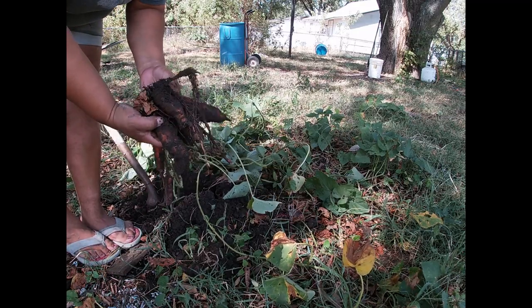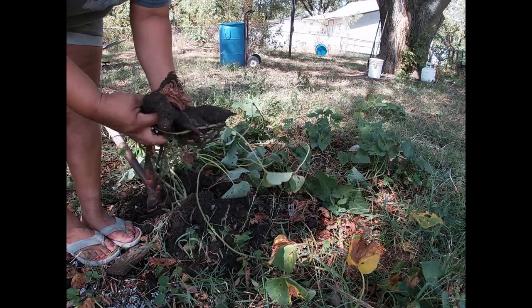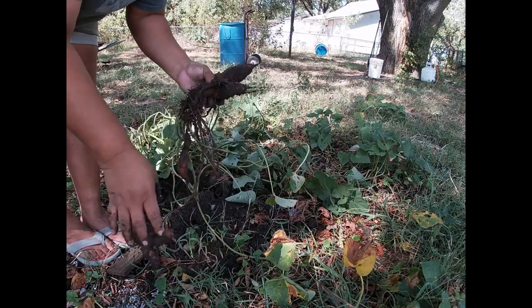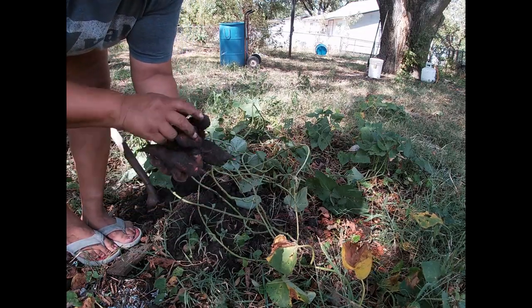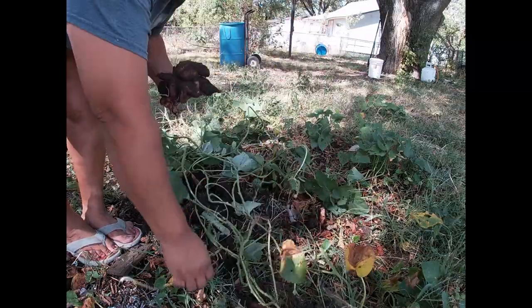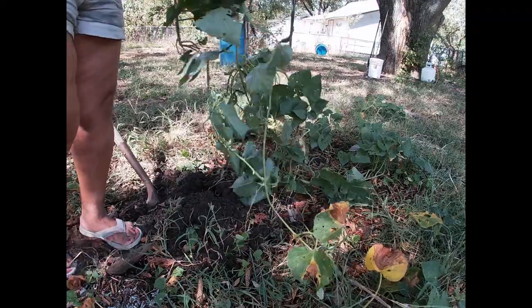I think I will just leave these for another couple of weeks and see what happens. I'll go ahead and take these off and dry them out because I don't want to put them back in the ground — they'd probably rot at this point. I will clean these off and dry them; I can still do something with them. As for the plant, I can feed this to the pigs. They love sweet potatoes.